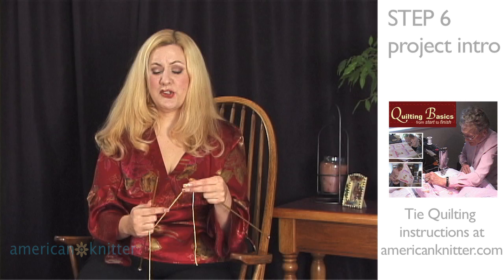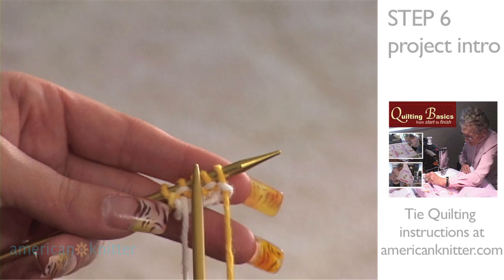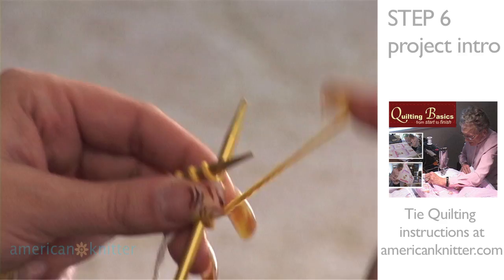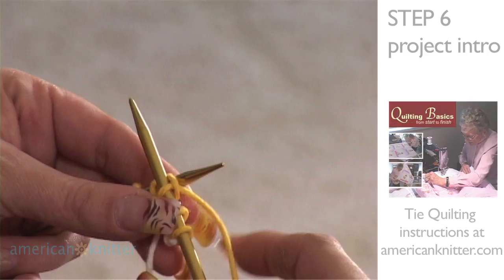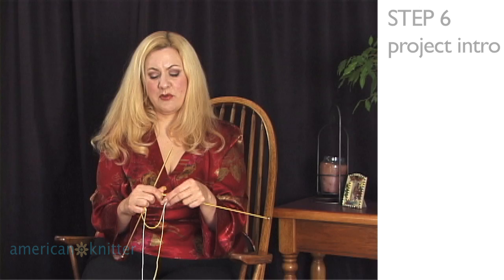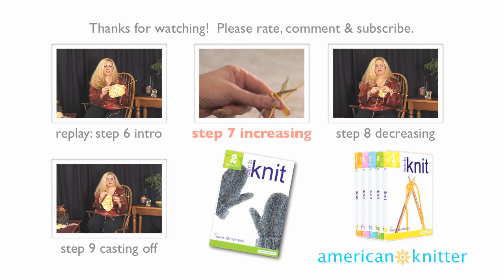Turn and begin again. We're going to knit two rows of five stitches and then begin our increase. We've just knit our first row, so let's knit our second row. Make sure your yarn is behind because we're knitting, not purling — front to back, around, through and off. Once you've finished these first two rows of garter stitch — knit every stitch — we'll begin the part where the pattern will start to show.